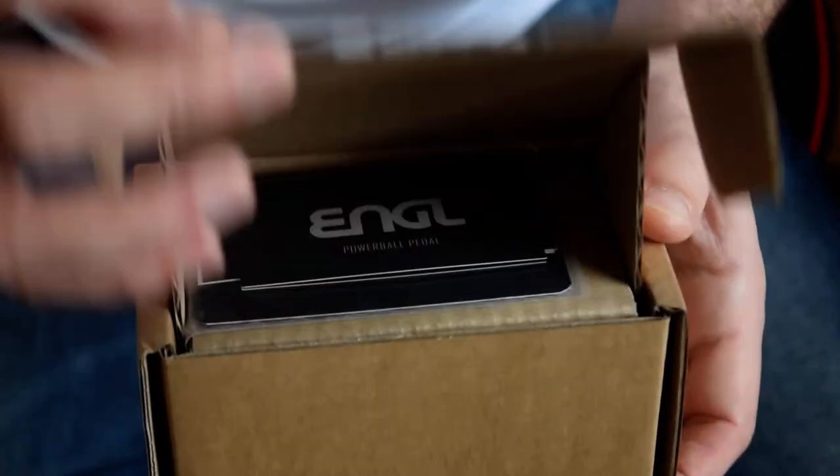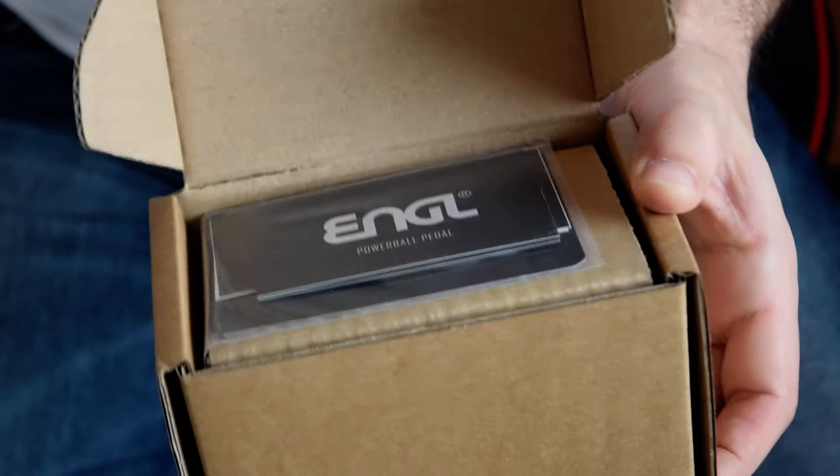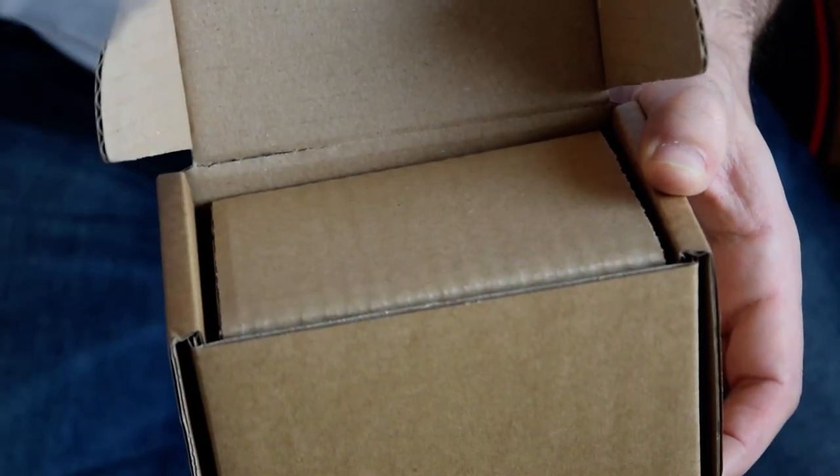Let's open the box. There is some documentation here.